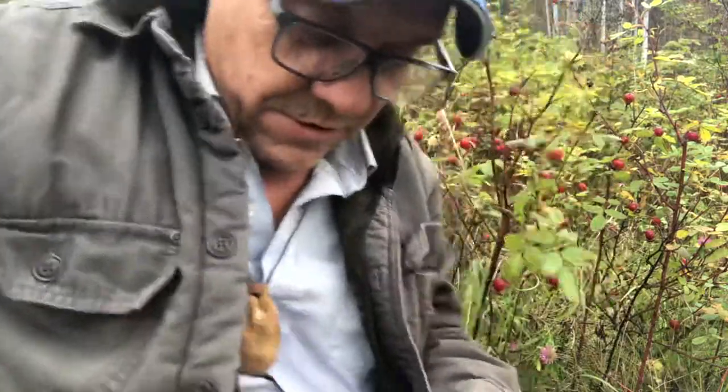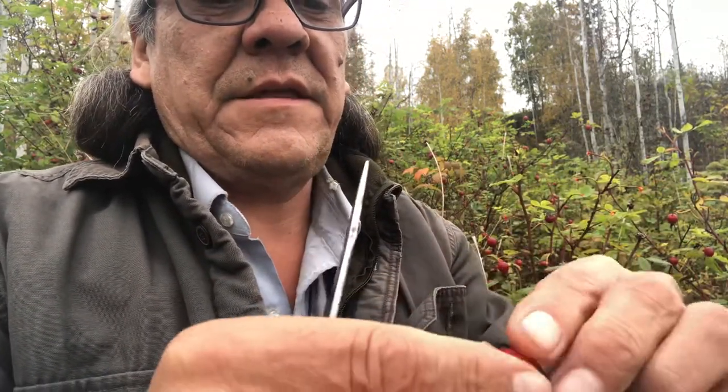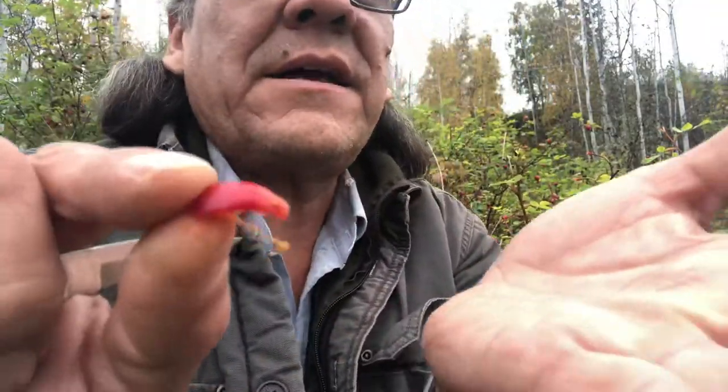There are a couple of philosophies on how to do it and how to eat it. One of the fancier, longer ways — I don't really do this much when I'm out hunting and hiking — is you cut off each end, cut down the middle, and then open it up like that. From there you take out all of the seeds, because the seeds have these little furry things in them that'll get into your throat and really irritate it. Once you take all those little seeds out, you'll have a chunk that looks like that.